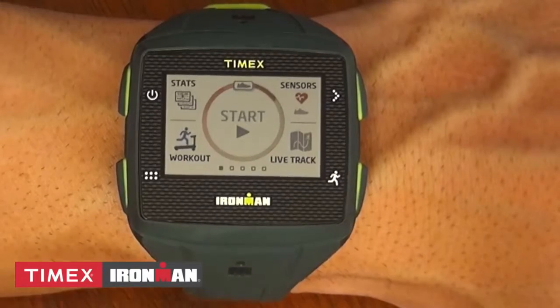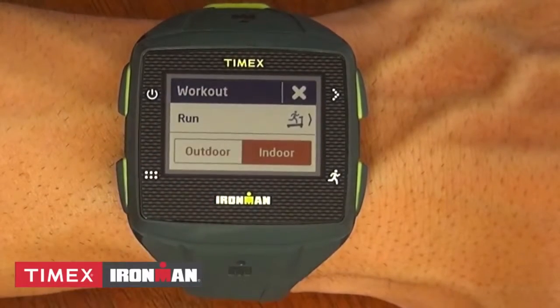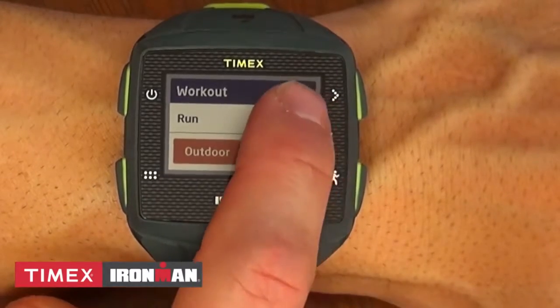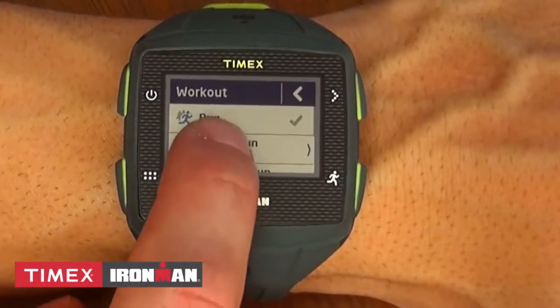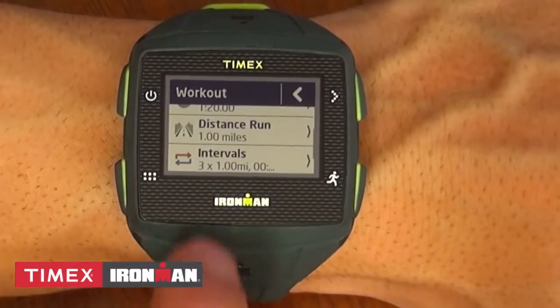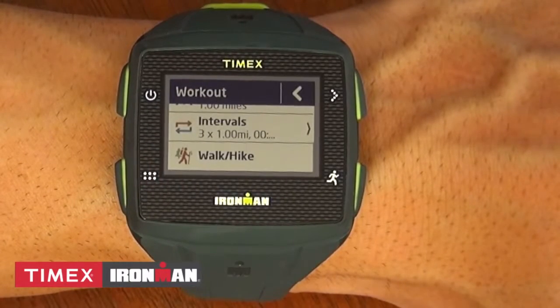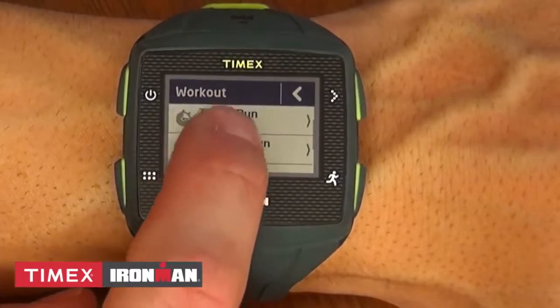Under Workout, you have more great options. You can choose a straight-up run, indoor or outdoor, a run based on a designated time or distance, even set up an interval with or without a warm-up and cool-down, or simply record a walk or hike. It's all right here under the workout feature.